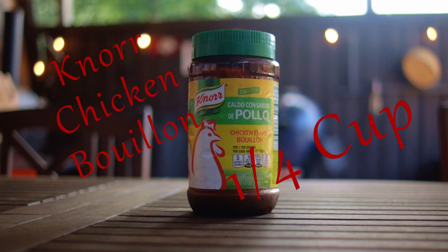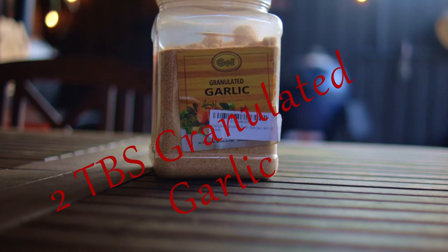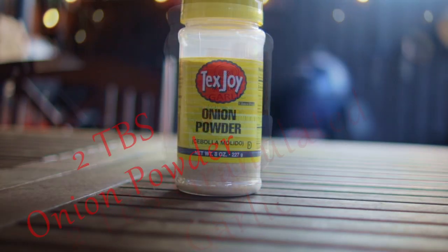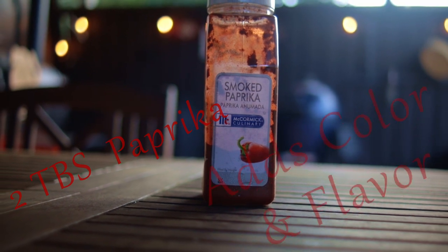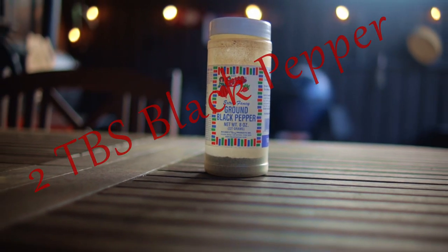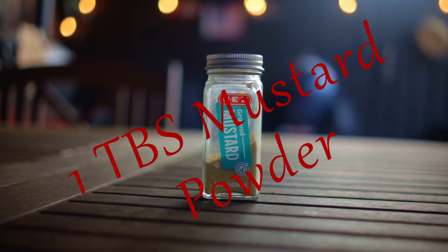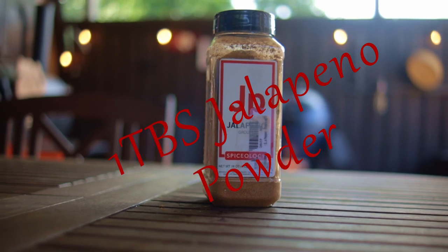We need a quarter cup of Nord Chicken Bouillon. This provides all the salt for my rub and it provides flavor enhancers. Two tablespoons granulated garlic, two tablespoons onion powder, two tablespoons paprika — adds color and flavor. Two tablespoons of black pepper, one tablespoon mustard powder, one tablespoon cumin, one tablespoon jalapeño powder.